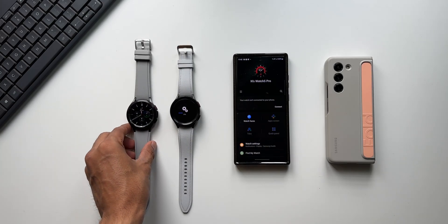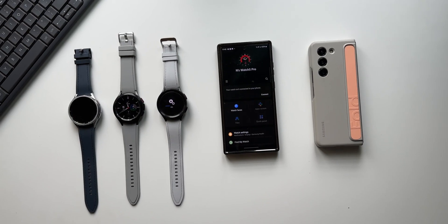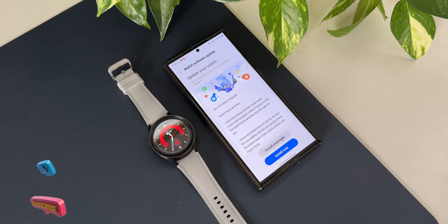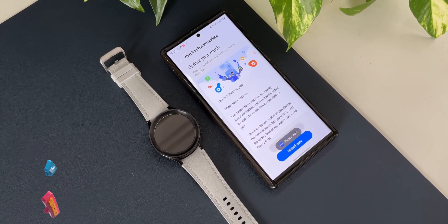This update had arrived on the Galaxy Watch 5 series a couple of weeks ago, and I've already posted a video in which I discussed in detail about all the new features that arrived with One UI Watch 5.0. If you missed that video, you can go ahead and check it out.